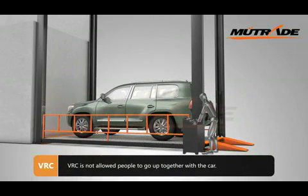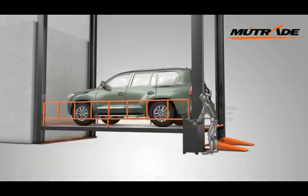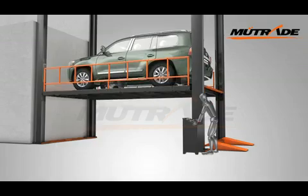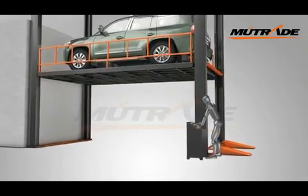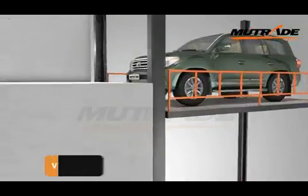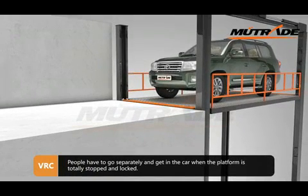VRC is not allowed to have people go up together with a car. People have to go separately and get in the car when the platform is totally stopped and locked.